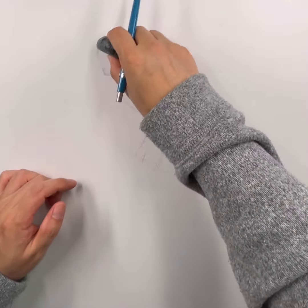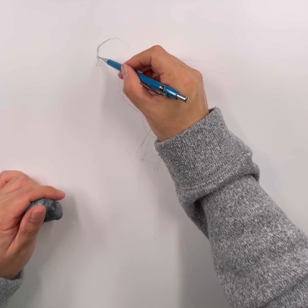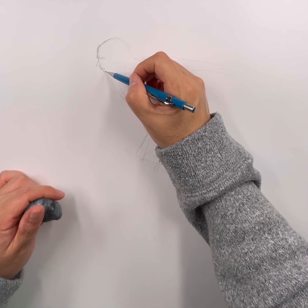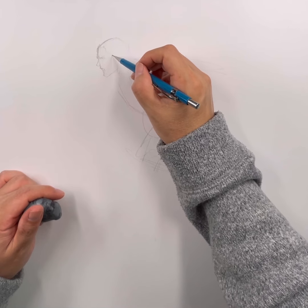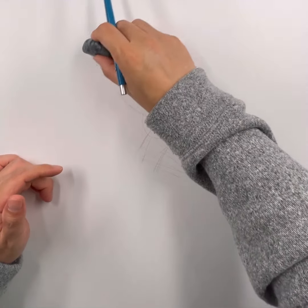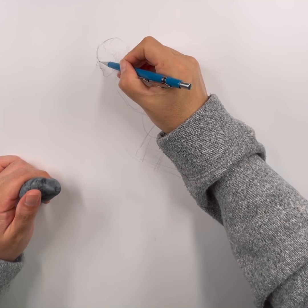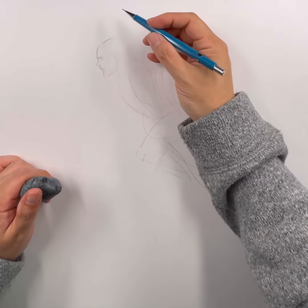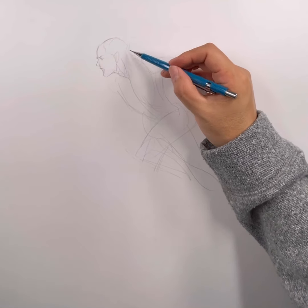Today I wanted to draw her in action — I just didn't want her standing around looking tough. I wanted to draw her in a pose where she is kind of leaping over a bunch of ninjas during a mid-battle scene. So there is this shot I had in mind: it is a profile shot where she is jumping over a bunch of ninjas. Like all my drawings, I start with the head first. Once I have the head, I like to work my way down the body.